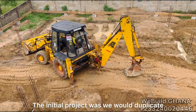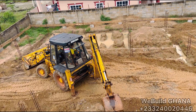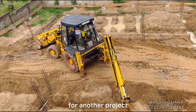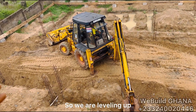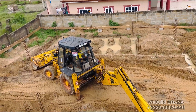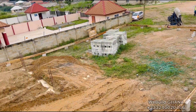The initial plan was to duplicate what we are doing here on the adjacent site, but the project changed. We are changing the whole course for a new project, so everything done previously is going back to ground zero and we're starting afresh. We are leveling up and doing the excavation works again. You can see the profiling for the new project.